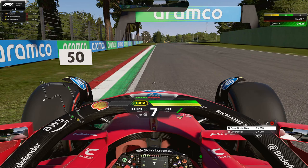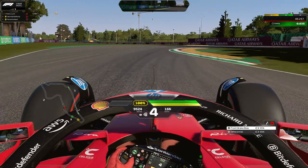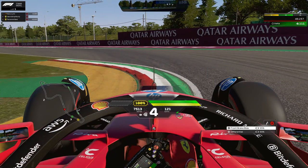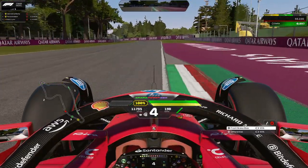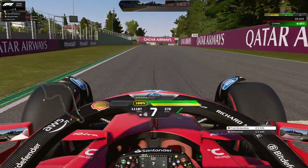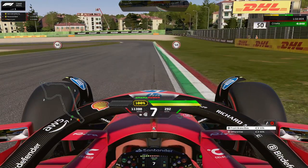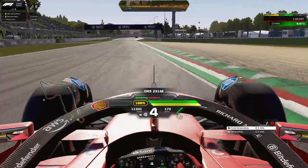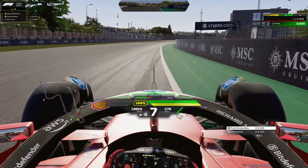Heading into the Variante Alta, the last chicane — brake at the 50 meter board and increase your brake bias here. Launch the car over the right-hand curb, taking as much as you can, then apply a little bit of throttle as you go through the chicane to maintain good momentum and carry good exit speed. On the left-hand side you can apparently take quite a bit of the yellow sausage curb as well, but minimize your steering angle. Let the car run wide, use all the exit curb, and be careful with track limits.